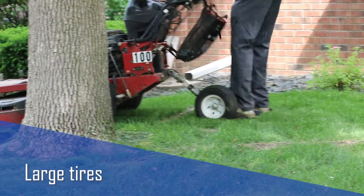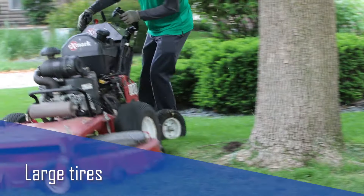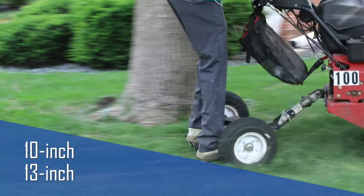The large tires add to the comfort and ease of use over rough terrain. Wheel Caddies are available with 10 or 13 inch tire options.